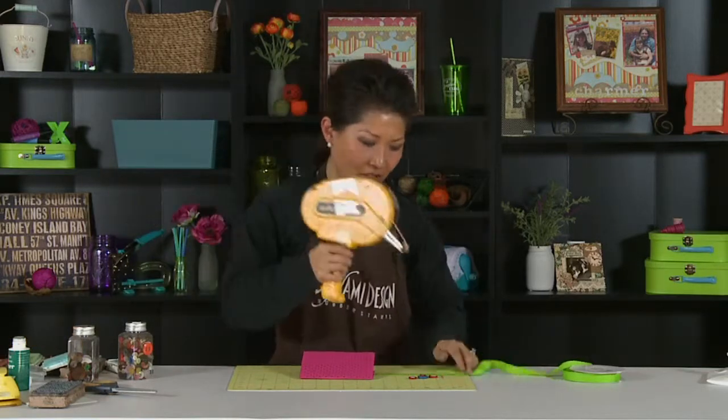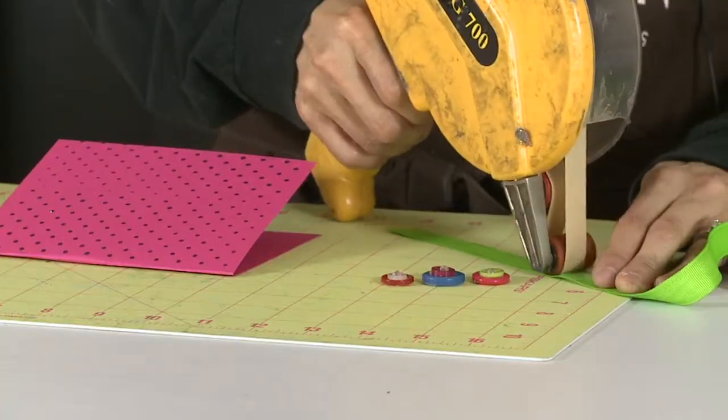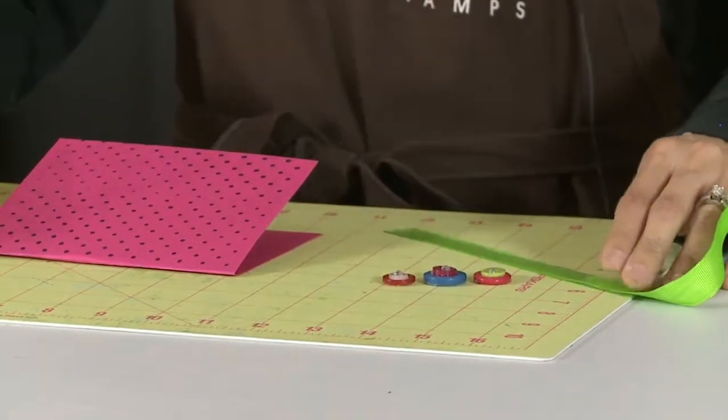So you're going to take this ATG gun, which is a half inch, and I'm going to go down the whole width of the ribbon, just like that.